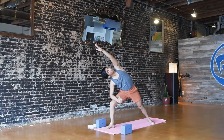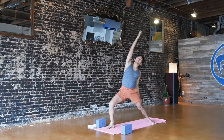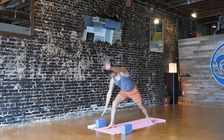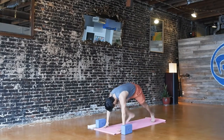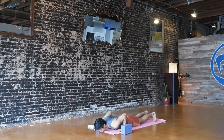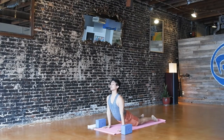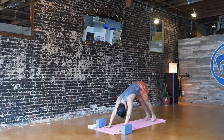Press through the pinky edge of your back foot and reach out through your left fingertips. Inhale, reverse your warrior — right hand goes all the way up and back. Exhale, cartwheel your hands down to the floor. Step back to plank pose on the inhale. Exhale, knees up or down, lower all the way to the floor. Inhale, cobra — or you can go into upward-facing dog with your knees and thighs lifted. Exhale, make your way back to downward-facing dog. Take a deep breath in, exhale it out.